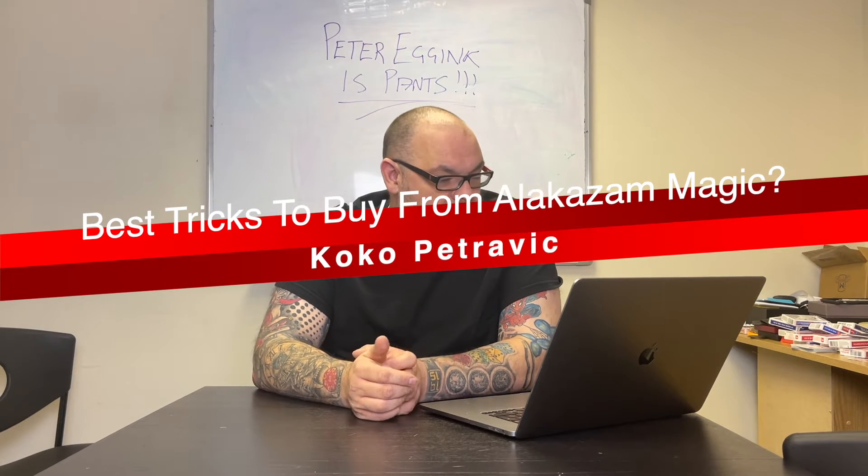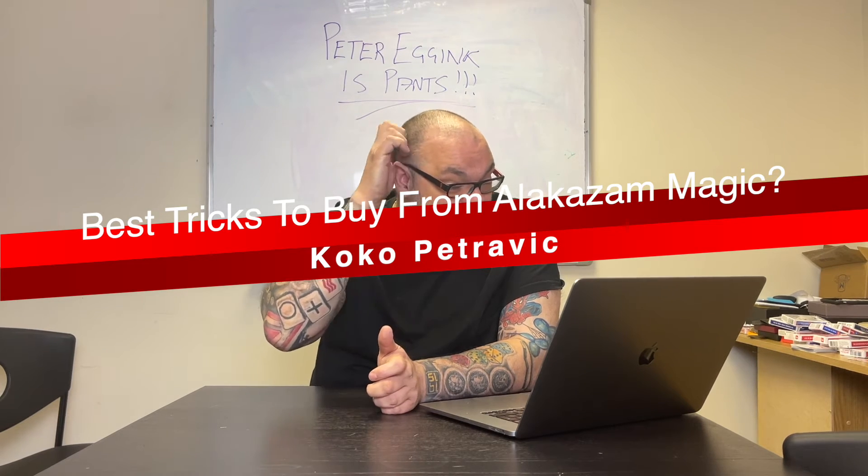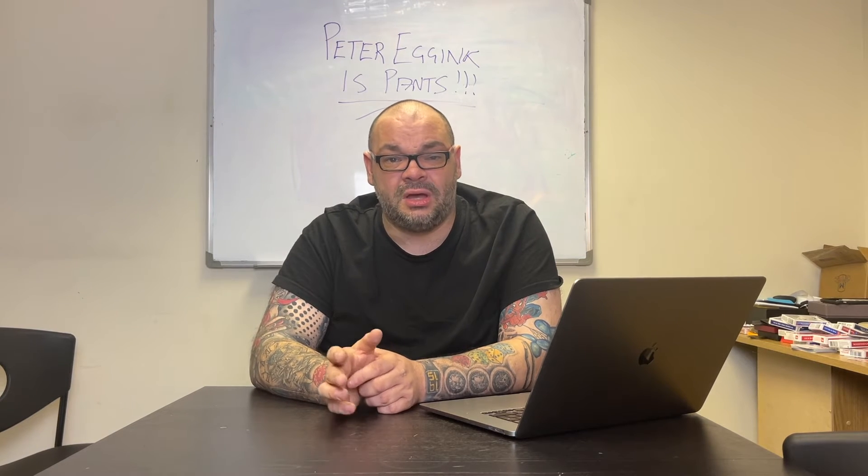The next question is from Coco Petrovic, who says: love the channel, what you're doing really inspires me. I'm looking to make an order at Alakazam but I've never ordered from them before — do you or Ryland have any suggestions? If you're going to order from Alakazam and you're not in the UK, don't order the Murphy's items — order the stuff that's exclusive to Alakazam. I would definitely go for an Extractor Deck — I think that's one of the best things Alakazam have ever brought out. Trilogy Extreme is another trick that's perfect for people to get.